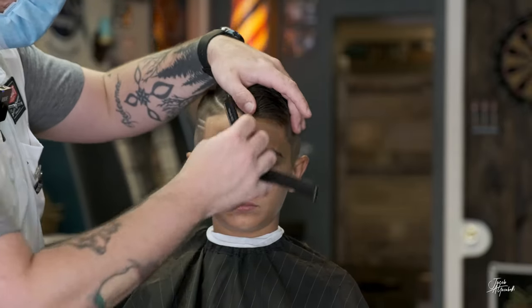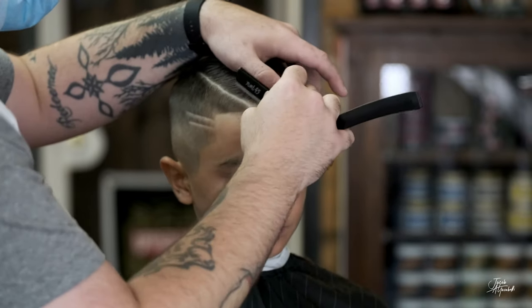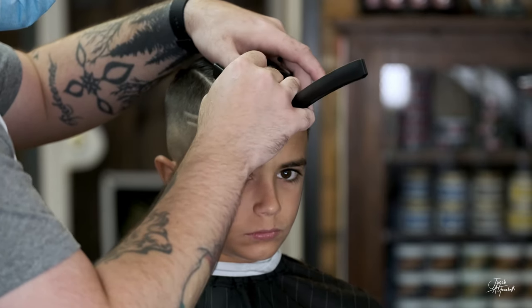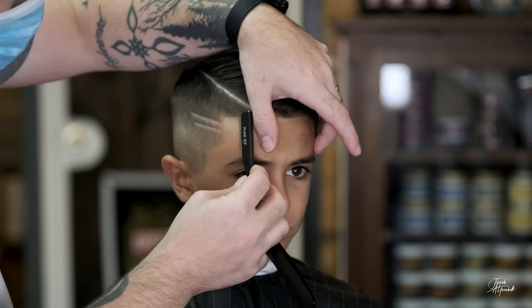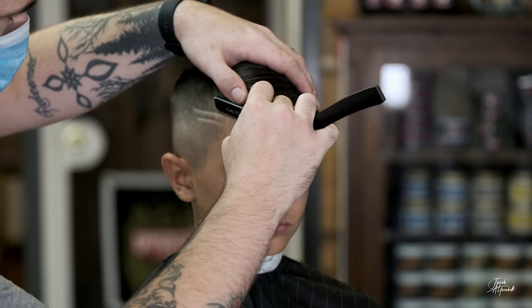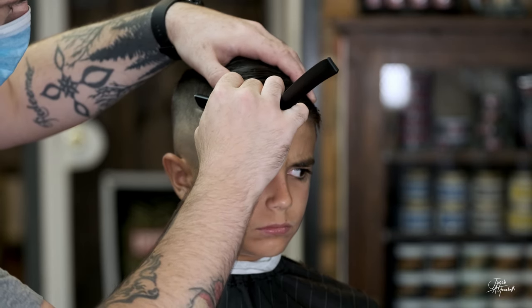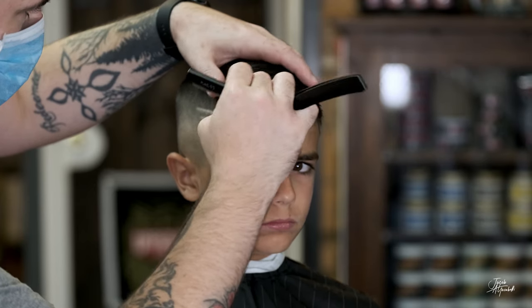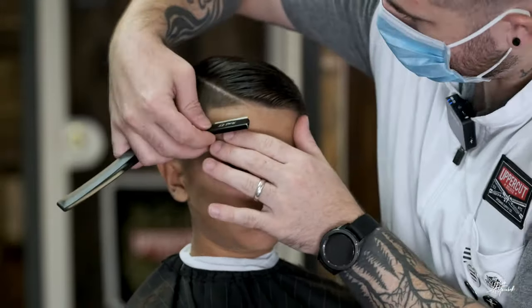Try to use your corners here when you clean up the part. When you do these lines, you have to stretch the skin, but you don't want to stretch it too much because then it kind of deforms the shape. Take your time with it. Then we're going to clean up his edge up here.